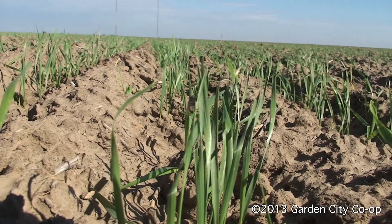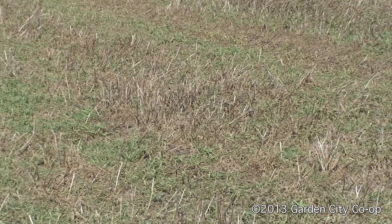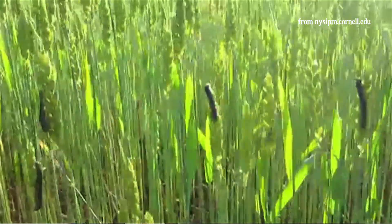Another important thing is to control your volunteer wheat this fall, whether that be volunteer in your production wheat fields or fields adjacent to your growing wheat. Volunteer wheat not only is using essential moisture in these fields, but is also a host to insects and diseases.